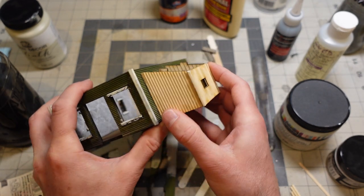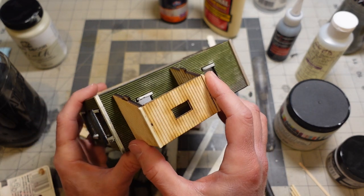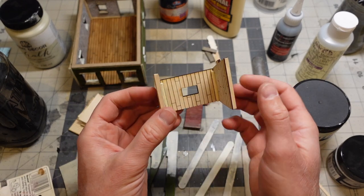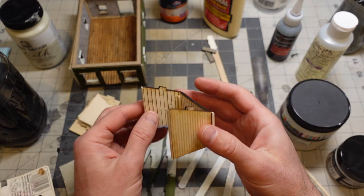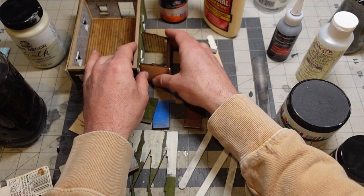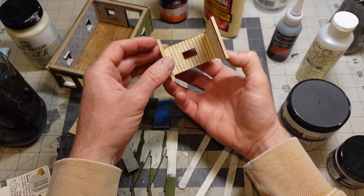So I'm making these little lean-to things that could be like a woodshed or an outhouse or whatever, just some kind of little thing that would go on the side of things or just be an open-air thing.